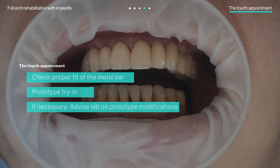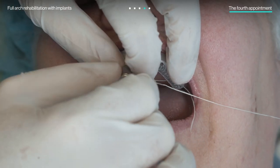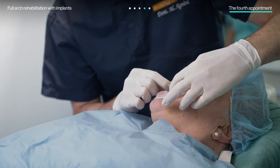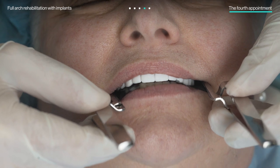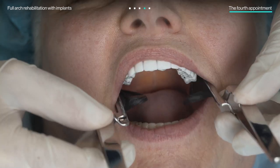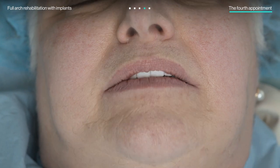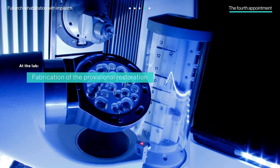At this appointment, the doctors checked to make sure the metal bar had a proper and passive fit. Then, with the PMMA prototype, they ensured a properly balanced occlusion and that the patient was satisfied with the appearance. If any occlusal adjustments are needed, doctors can modify the prototype and scan its occlusal part to advise the lab on any necessary modifications. If not, the lab can create the final restoration.